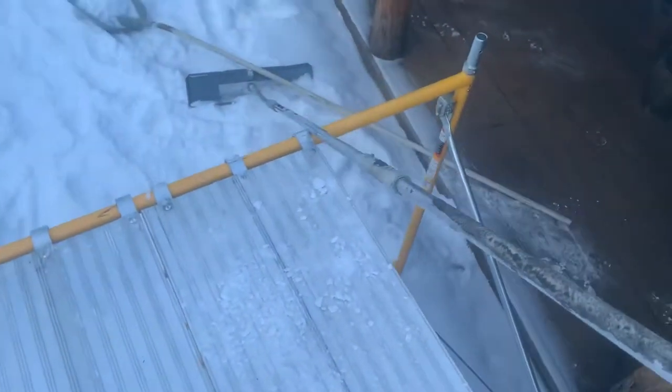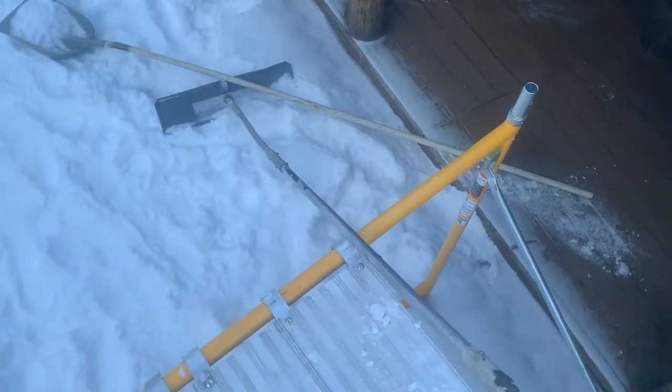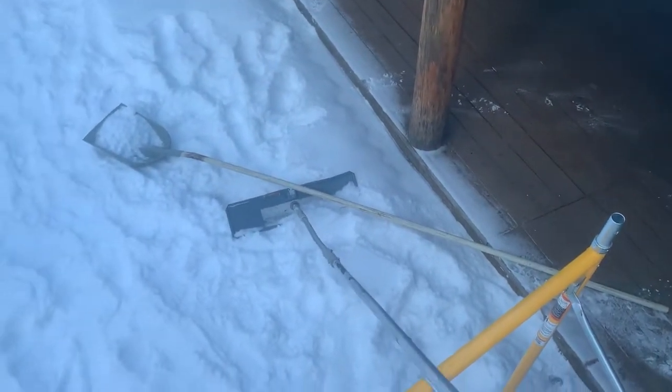The next thing you want to do is get yourself a snow rake — a roof rake like that — and a big snow shovel like that. As you can see, there's a lot of snow on the roof, thousands of pounds.